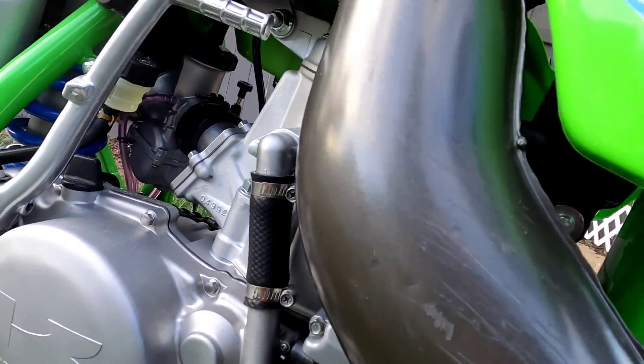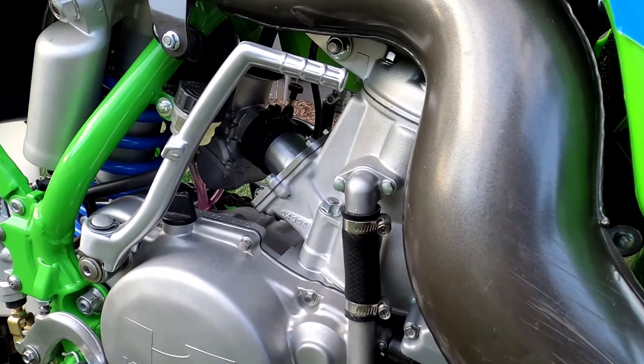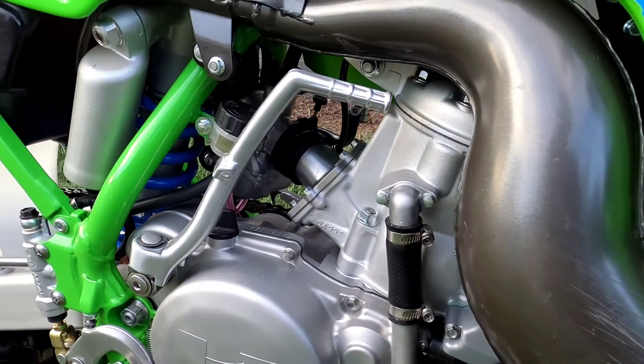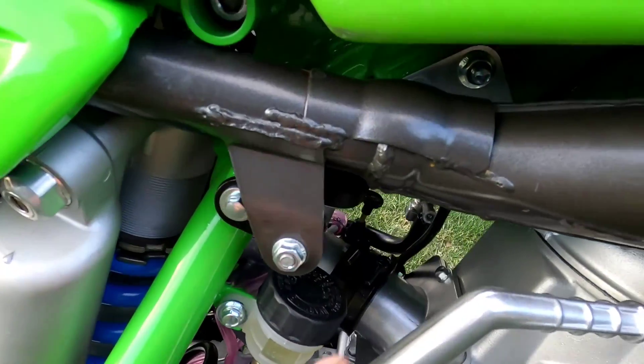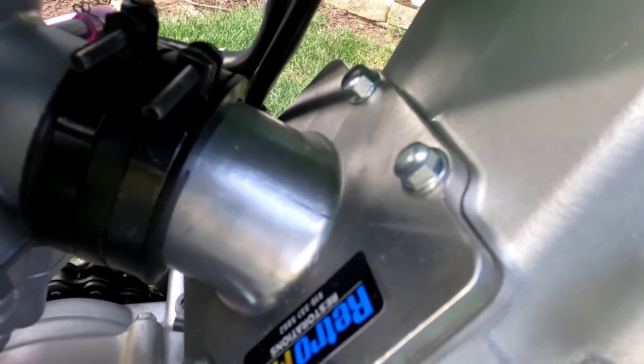TMR Racing — Tom Morgan — crank balanced and all rebuilt with a Wossner piston. I did have a Boyesen rad valve that was already on the bike when I got it, so I just cleaned it up and put my little sticker on there.